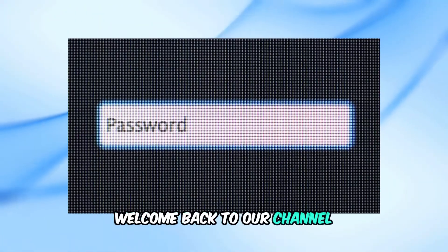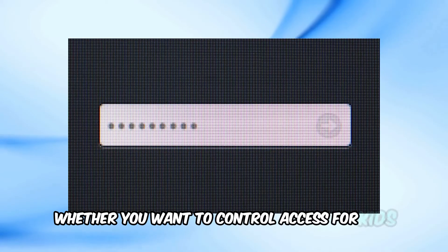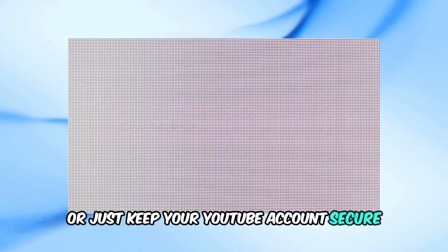Welcome back to our channel. Today, I'm going to show you how to set a password for YouTube on your TV. Whether you want to control access for kids or just keep your YouTube account secure, I've got you covered.